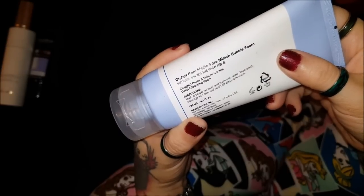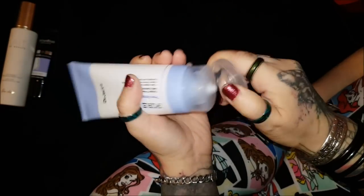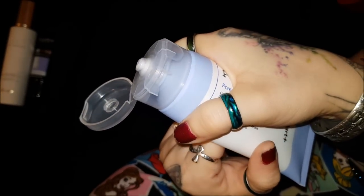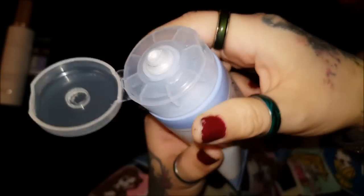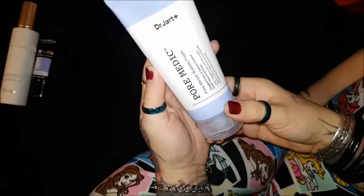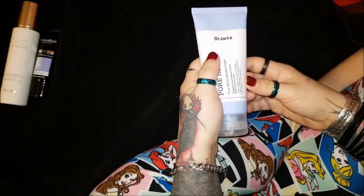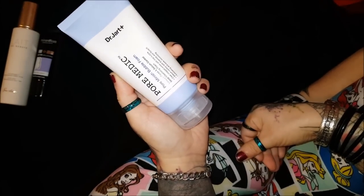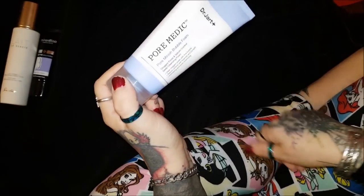It says apply a proper amount, foam with water, then gently massage into skin and wash off with warm water. When you put it on it's a really pretty pearlescent color. You put it on, it glides on your skin, you add water and it foams up - it's really soft. The cream is really really soft and turns into a fine foam, makes your skin feel really soft, but I don't see any pore minimizing for sure.